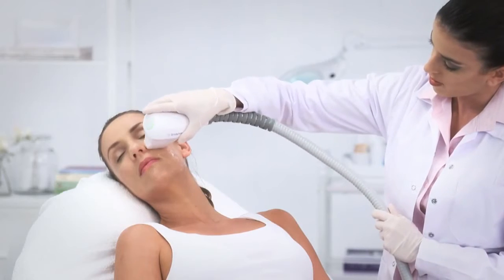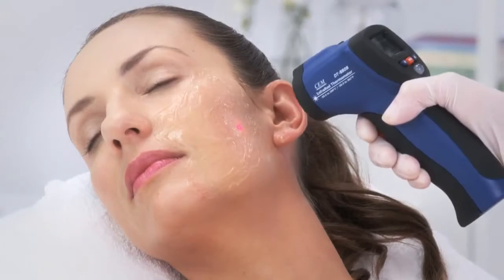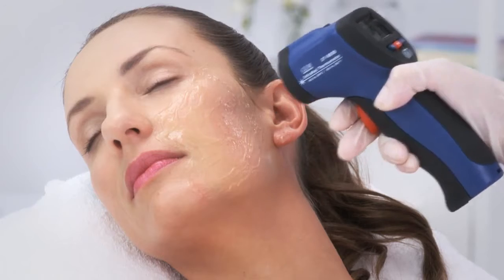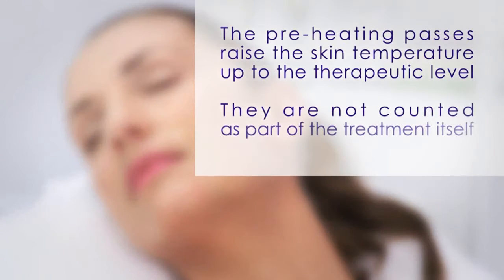Perform additional 1 to 2 passes and measure again. The preheating passes raise the skin temperature up to the therapeutic level, and they are not counted as part of the treatment therapeutic passes.